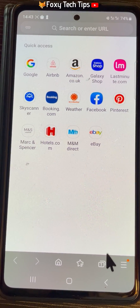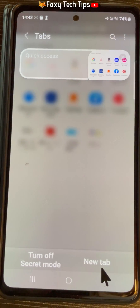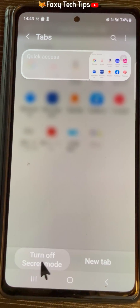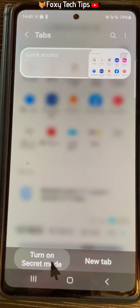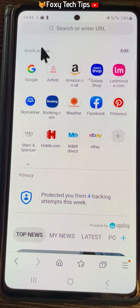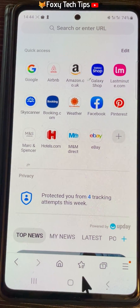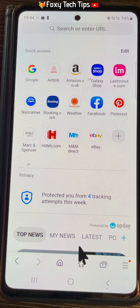To switch off secret mode, tap on the new tab button and then tap turn off secret mode. You can see that you are back in normal browsing mode as the top and bottom panels are white again and there is no mask icon to the left of the search bar.